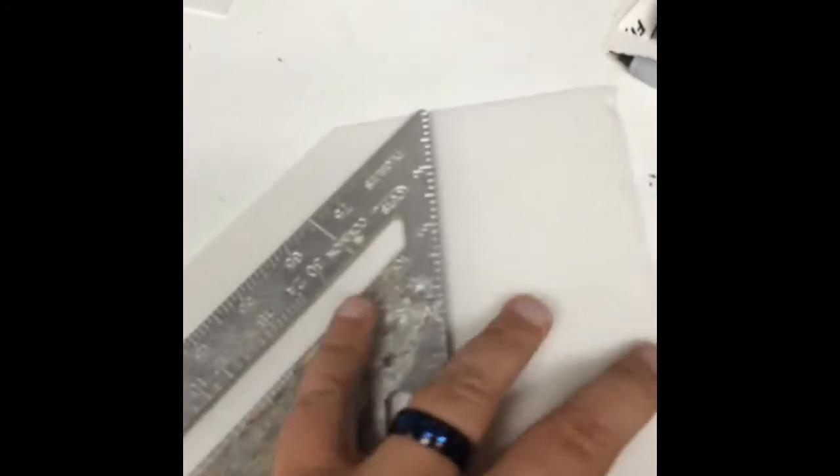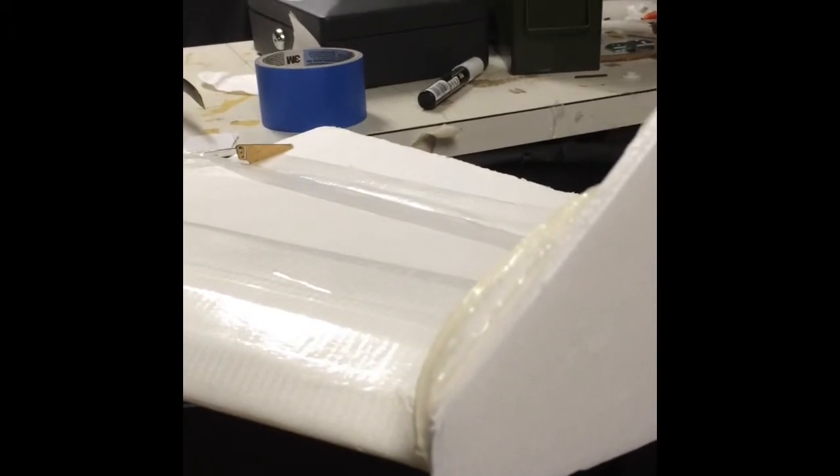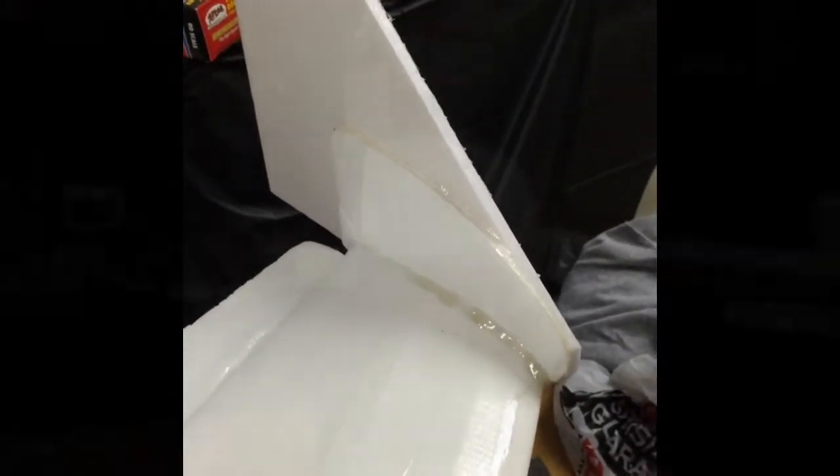I basically took the angle here, went to the end of the sheet, made a straight line down, and cut it off. This is what you come out with — not too bad. After installing the first one, I decided to cut out a little radius here to avoid having a sharp point. You can see this is the first one, and that's the inside detail right there.